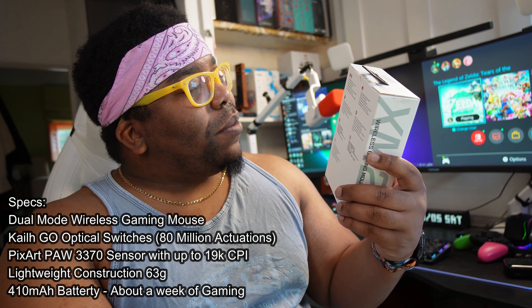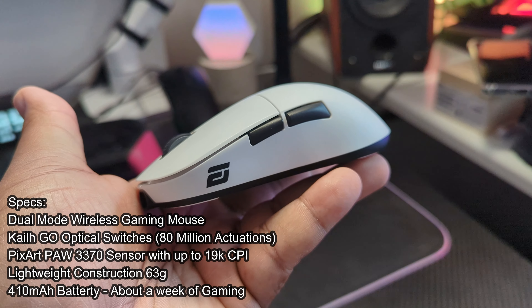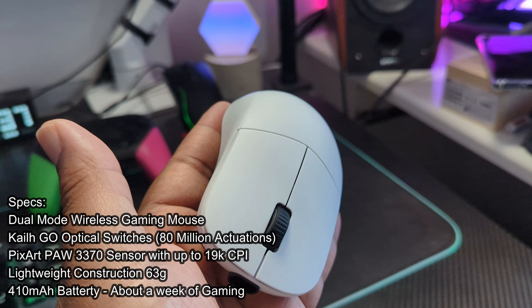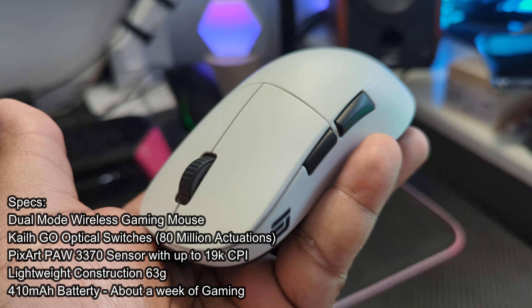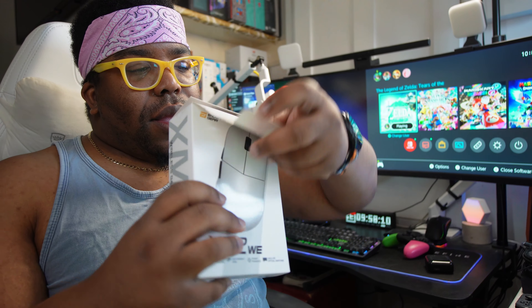Just reading the back of the box: dual mode wireless gaming mouse, optical switches with 80 million actuations, PixArt 3370 sensor with up to 19,000 CPI — is CPI the same thing as DPI? Lightweight construction at 63 grams and a battery that's good for a week's worth of gameplay apparently.